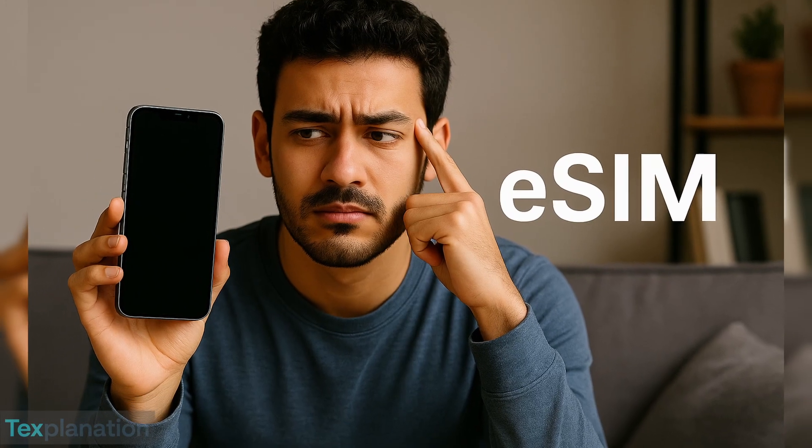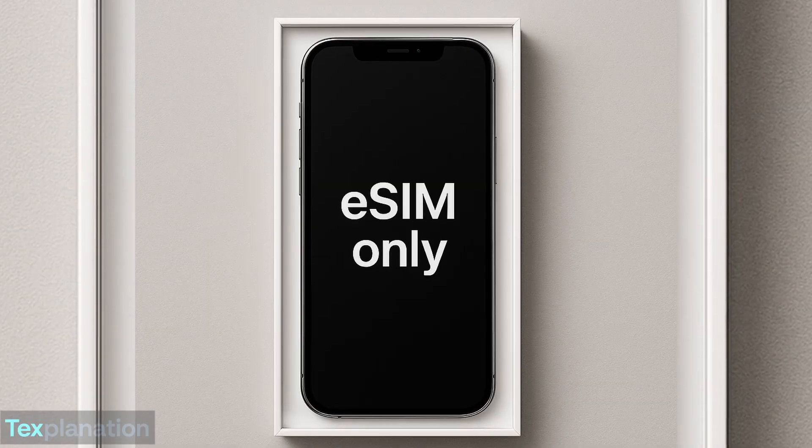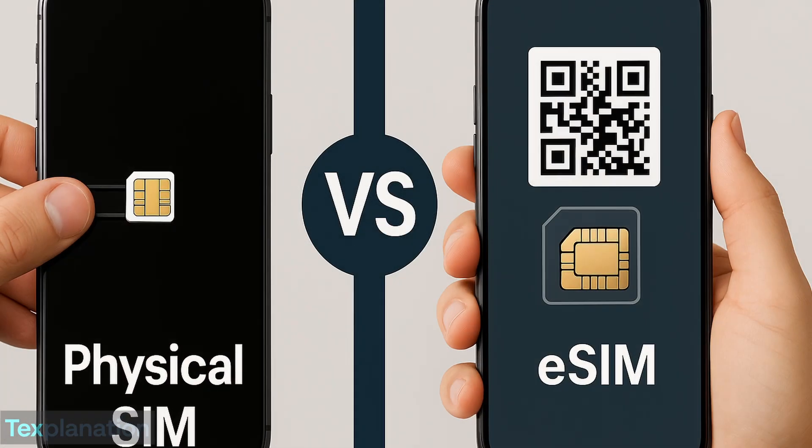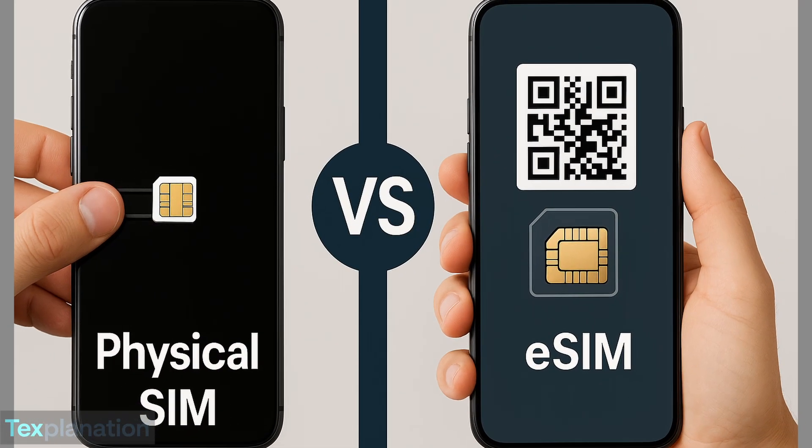Thinking of switching phones and saw something called eSIM? Or maybe your new phone doesn't even have a SIM tray anymore. Let's break down eSIM versus physical SIM and what it really means for you.